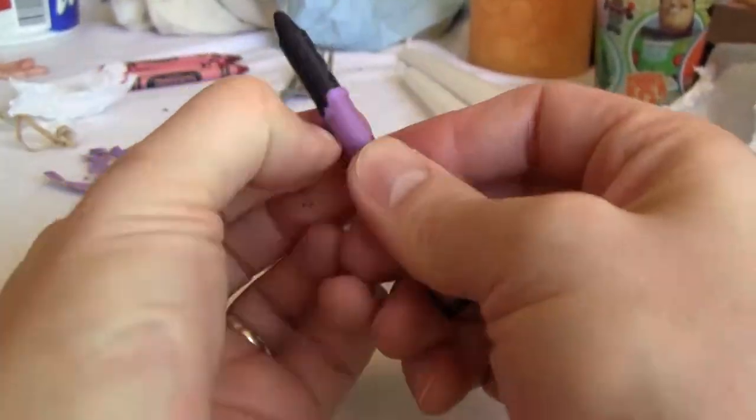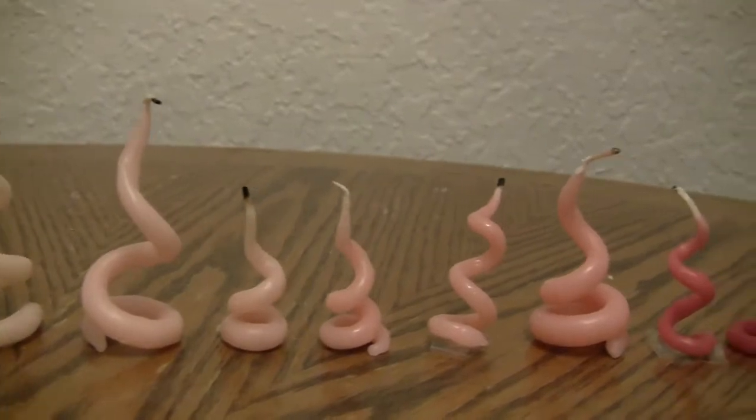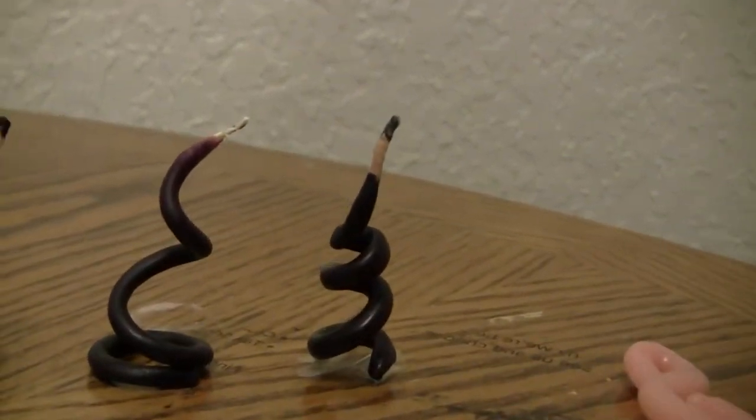After sequentially adding wax of several red, maroon, and purple crayons I had a variety of different shades. The dark one on the right is basically straight crayon wax and it burns just fine.